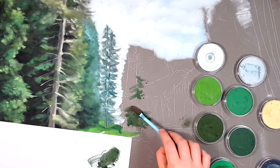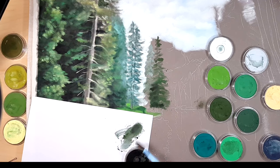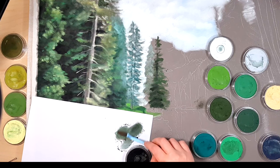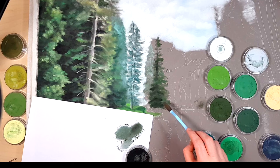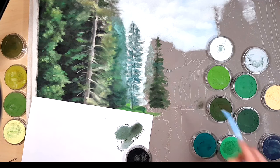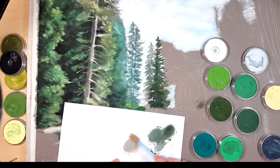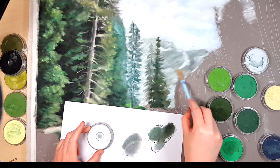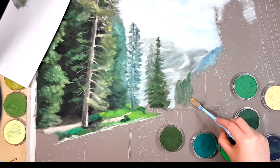Pan pastels make it easy to work in layers because you can control how much pastel you're laying down. This means you can choose not to fill up the tooth of your paper quickly and leave some tooth showing so you can add more layers of pastel or pastel pencil on top. With traditional sticks it can be very hard to control how much pastel comes off, and usually quite a lot comes off, filling up the tooth within one or two layers. Keep in mind that the smaller sponges tend to wear away faster than the bigger ones, especially on sanded paper.